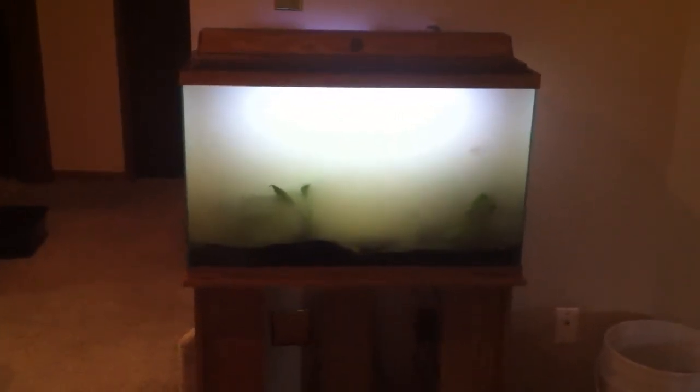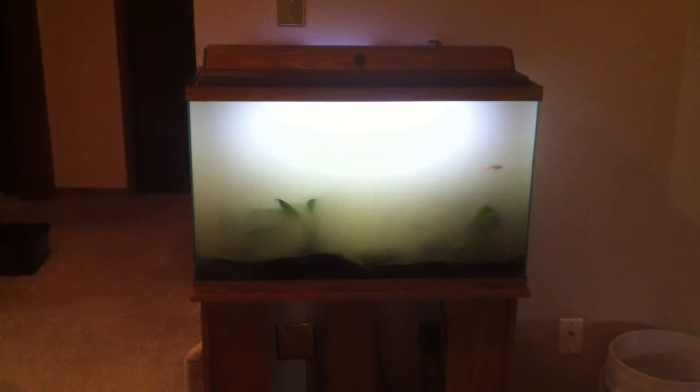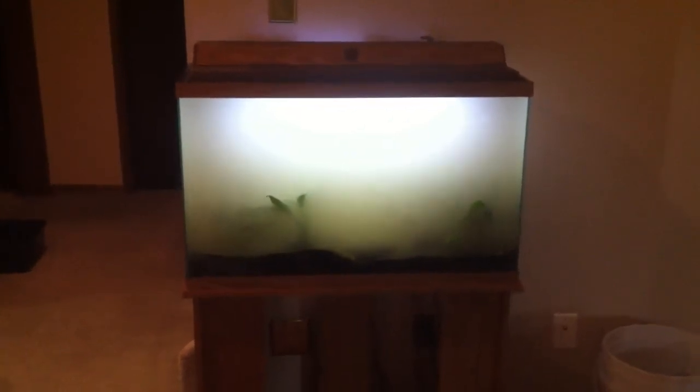This is what the tank looks like freshly set up after the move. It's not very well decorated or anything, but you can see how cloudy the water is. There's a plant, there's a rock, there's one fish.